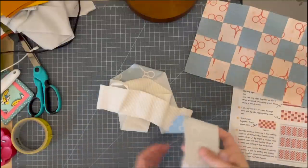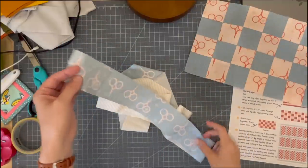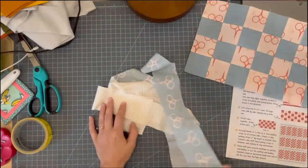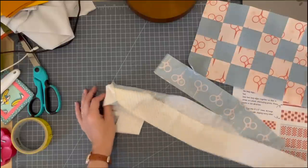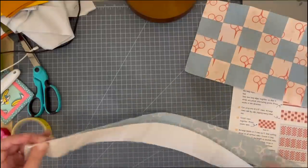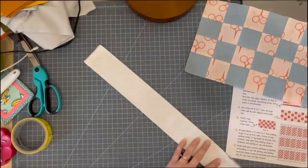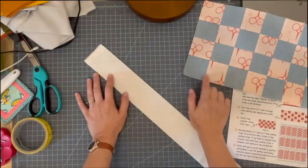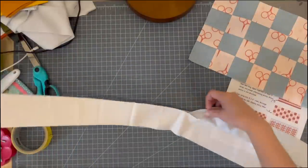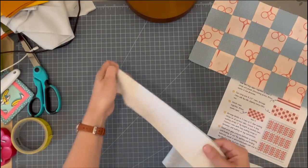Usually a jelly roll comes with 20 strips that are two and a half inches wide and they're cut from selvage to selvage — the entire width of the fabric. If you don't have a jelly roll or want to make your own, you can just cut strips at two and a half inches from enough coordinating fabrics in your stash and you'll have a homemade jelly roll. My jelly roll didn't quite have enough to make all of my blocks, so I supplemented with some fabrics from my stash. Now I'm going to go ahead and sew two of my strips together in a quarter-inch seam.